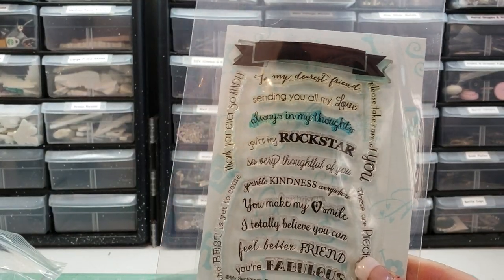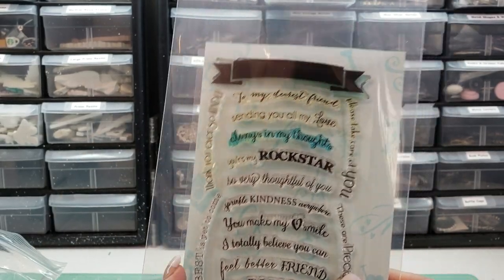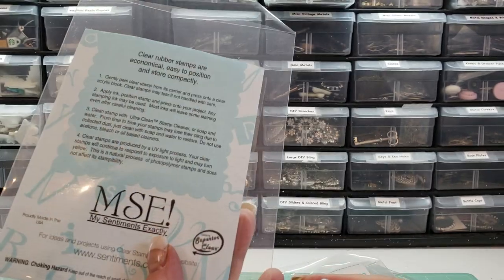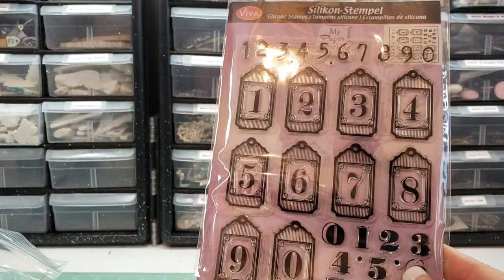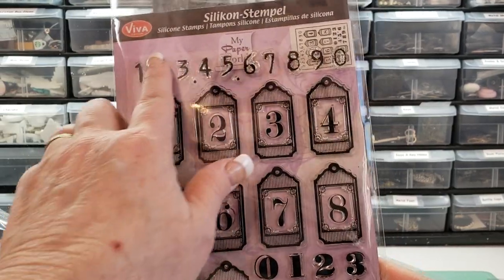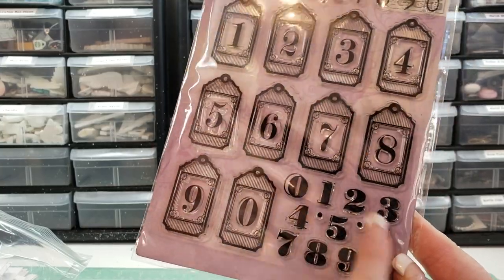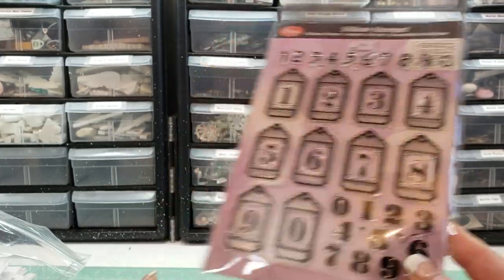These are really cool. You can shape these, as you can kind of see, and you can stamp them on that if you want. My Sentiments Exactly — I really was loving this set when I first purchased it, and it has kind of sat and I haven't used it. You've got these numbers here, and then you've got the little tags, and then you've got these numbers as well. So a really cool set there.